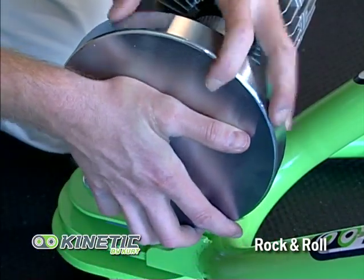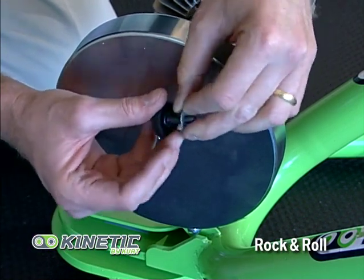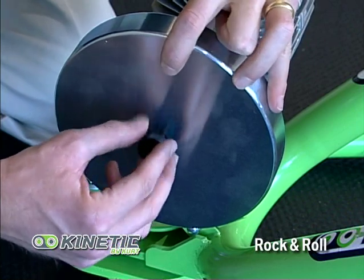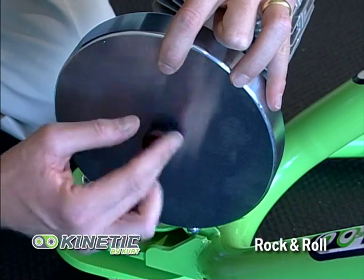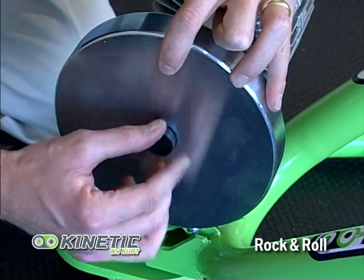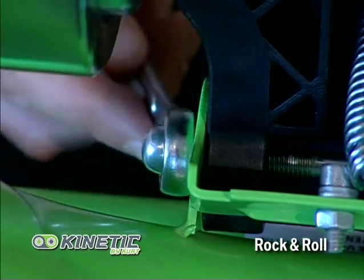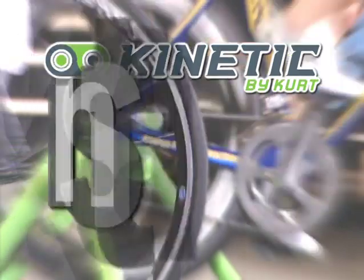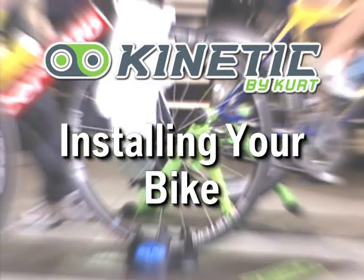Take your 12-pound flywheel and place it over top of the 6.25-pound flywheel. Then take the washer and the knob and tighten it counter-clockwise until there is a firm fit. Take a wrench and tighten up the dome bolt to make sure it's snug. At this point, you are ready to ride your Rock and Roll Trainer.